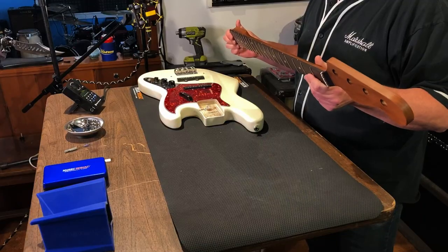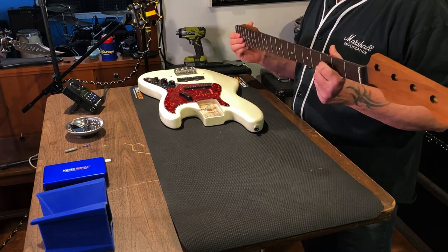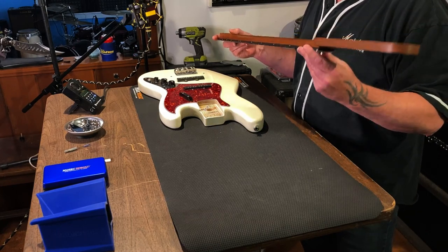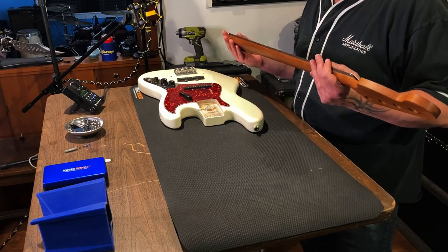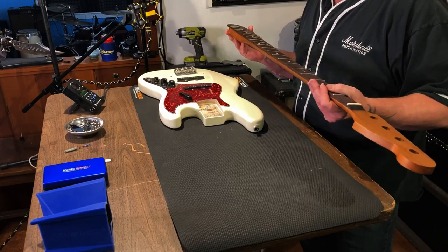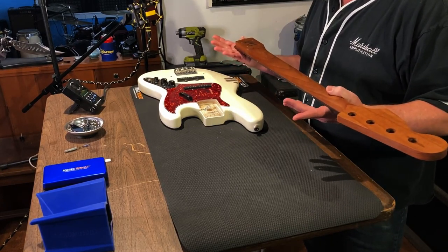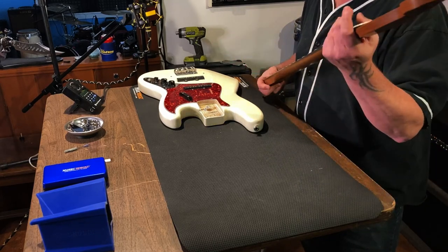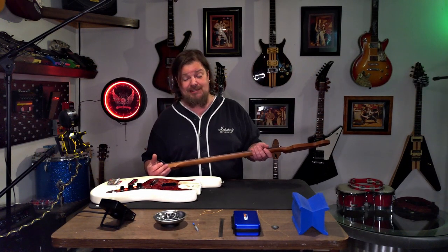Beauty, eh? It's a nice warm-ish neck. They make great stuff - if you're ever thinking about throwing a neck on, I highly recommend it. Real comfortable to play, highly customizable depending on what you want to order. This particular one is made out of roasted maple. It's got a real nice silky feel. If you haven't played a roasted maple neck I highly suggest it - there's a reason they're pretty popular these days.